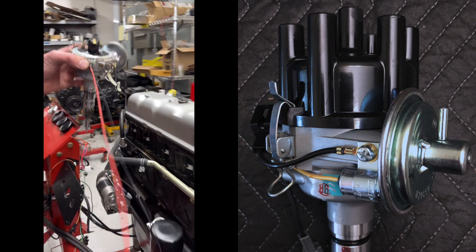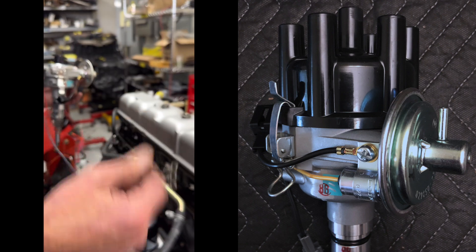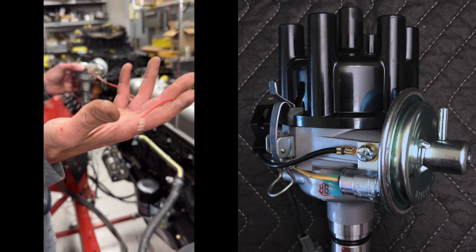You've got two wires on the distributor that come out. These are going to go straight to the negative side of the coil — black — and the hot side of the coil — red. Done.